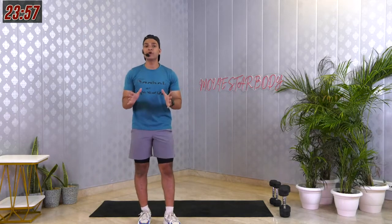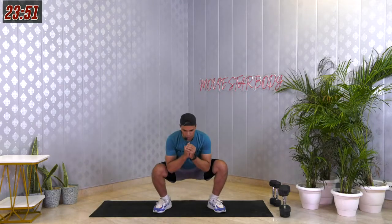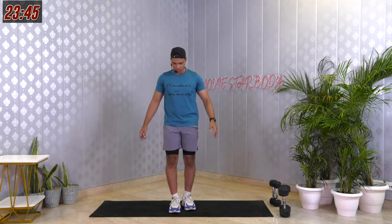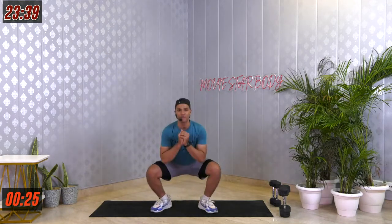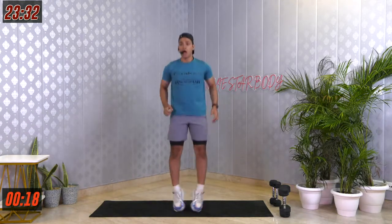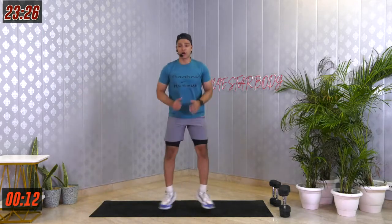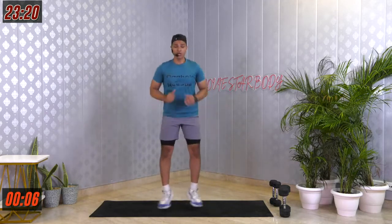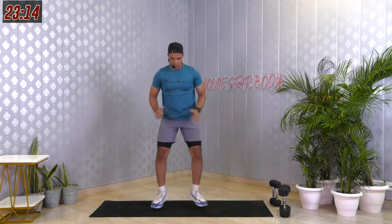The next movement is called in and out squat. Feet together — very similar to jumping jacks. Jump out, squat all the way down, jump in feet together. 30 seconds. Keep that smile on your face because you're right here working out and pushing yourself. In case no one told you, you're stronger than you even think — stronger than your excuses, stronger than anything that comes in your way. 3, 2, 1.